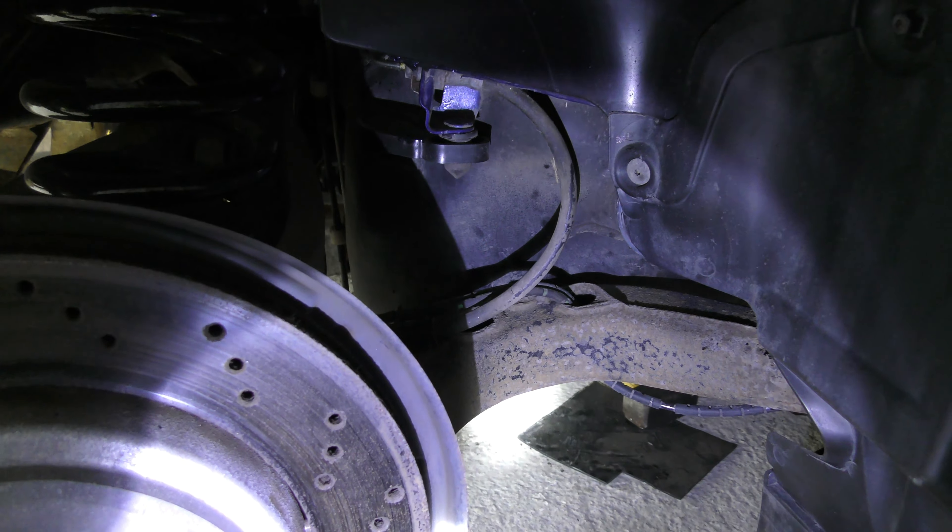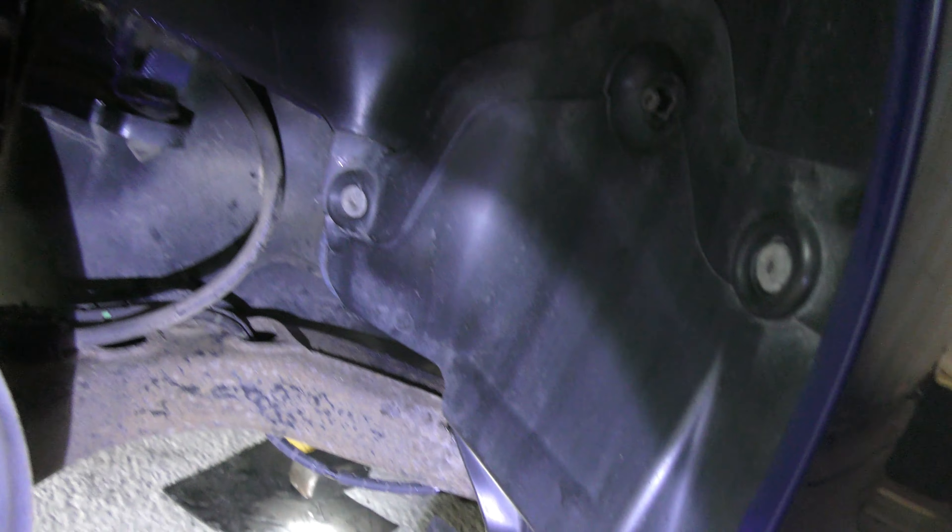Welcome back viewers — the rear splash guards are now on and look like a brand new car. So not only is it de-rusted and cleaned up, but it's also protected for the next decade or so, which is nice. Let's look at the other side.